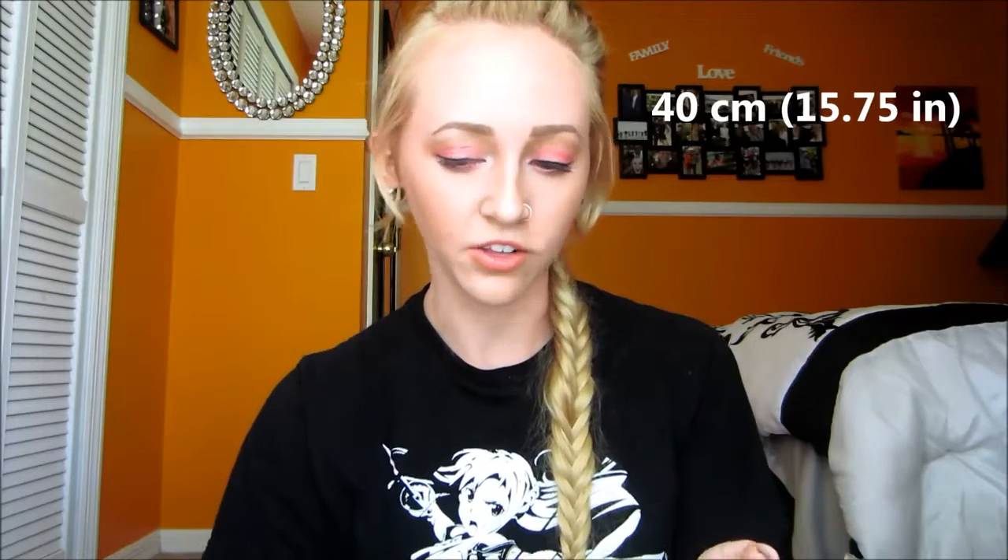Let me get the dimensions on it. So it's 40 centimeters which is about 15.75 inches and the color is just blonde. It's considered a medium type but it's kind of hard to tell because it's in the ponytail, but if you took it down it would be probably about shoulder length.